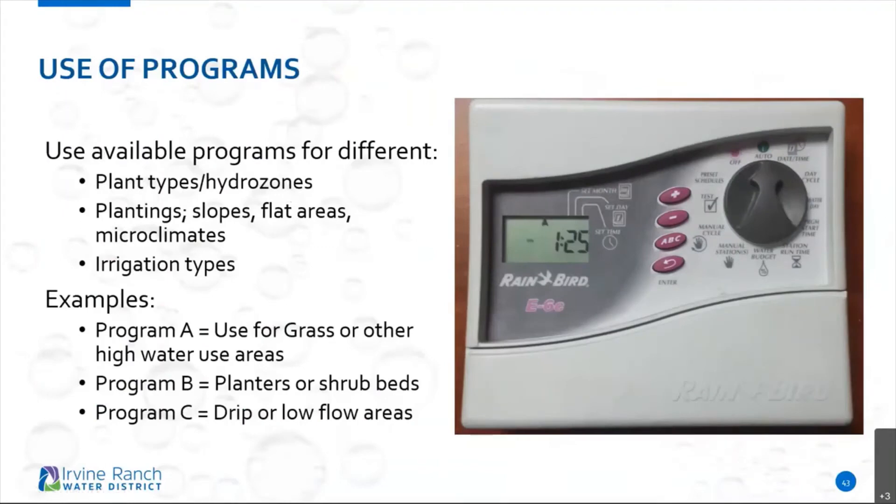Now — programs. A question came in earlier about programs. On most controllers you'll see a feature where it has programs. On this controller you'll see a button that says ABC — that's for program A, B, and C. Programs are very important for breaking up your landscape into different areas. For instance, grass requires more frequency of watering, so it's important to have grass on a different program compared to plant material that requires a different frequency of watering.